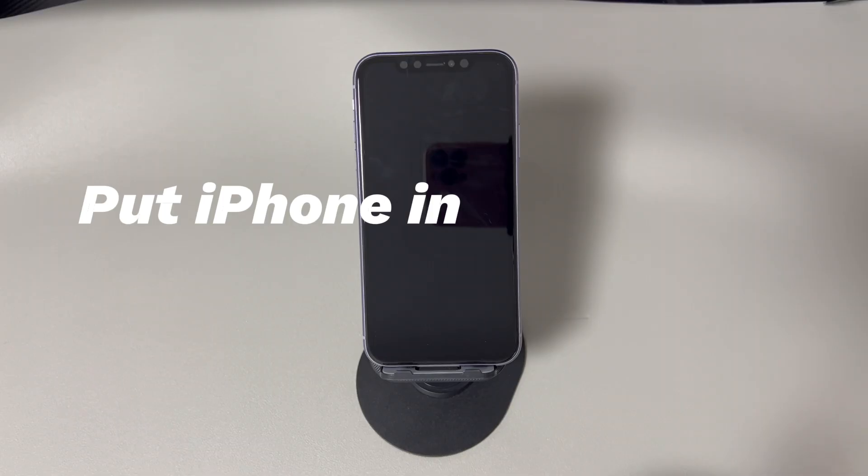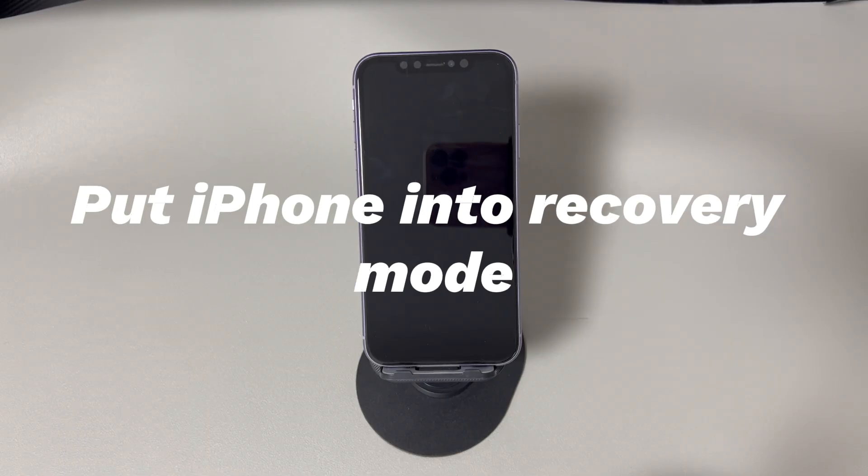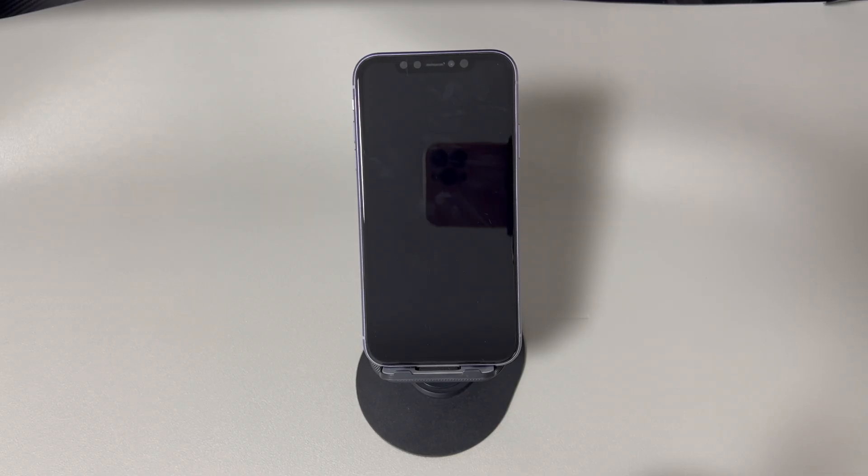Method two: put iPhone into recovery mode. If your iPhone is still powered off after charging for at least one hour, you can do a reset by putting it into recovery mode. It's a troubleshooting mode originally embedded on your iPhone. By using a computer, you can easily perform a factory reset on an iPhone that's off. We'll show you the tutorial below — just try the steps one by one.